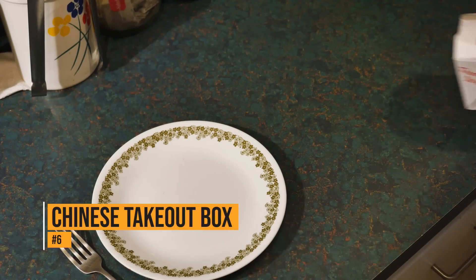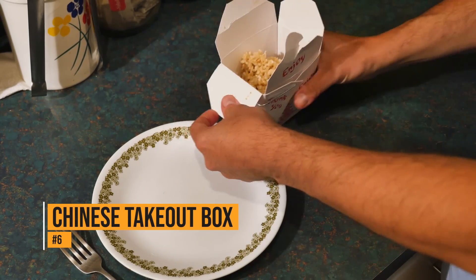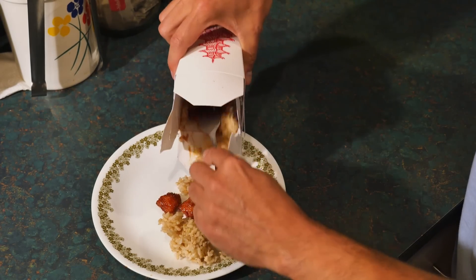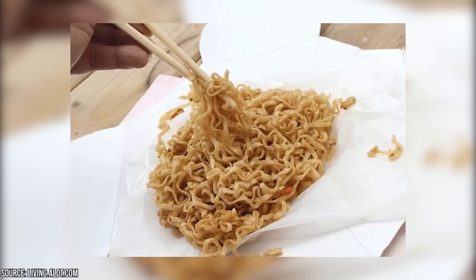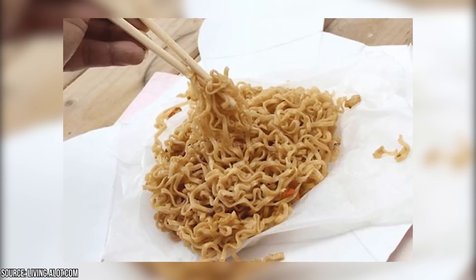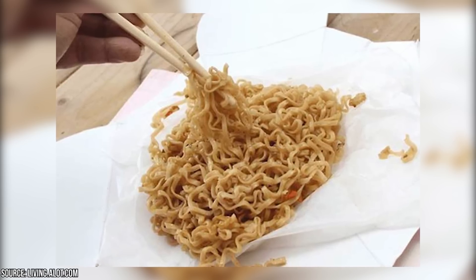Chinese takeout box. You've been eating Chinese takeout for years, and you might not even know what that box is really for. Yes, it's there to bring the Chinese food home – but if you unfold that takeout box, it also becomes a plate. Just be sure you're going to finish all the food from the box, because you won't be able to fold it back into a takeout box when you're done eating.